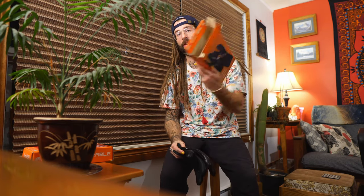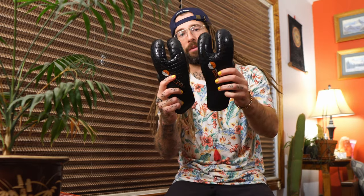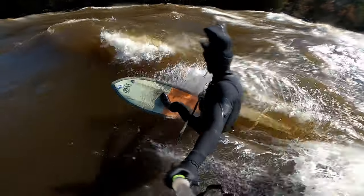Love that the packaging is all cardboard, all recyclable. These are the 5'3", so these are going to be my fall and into early winter gloves. The Split Mitt is